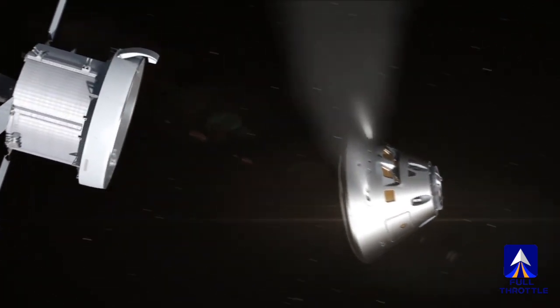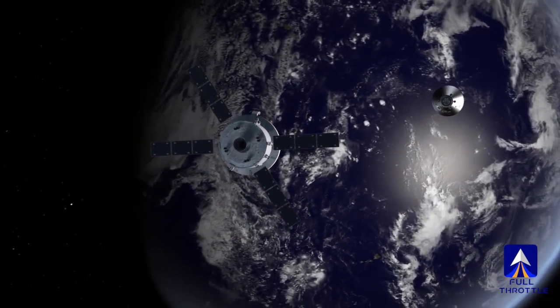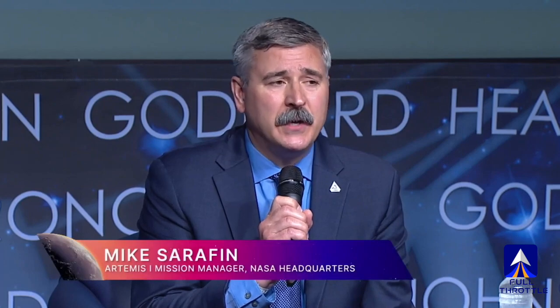The concern, however, is the trip home — re-entering Earth's atmosphere. Priority one is to demonstrate the spacecraft's ability to re-enter at lunar re-entry conditions.